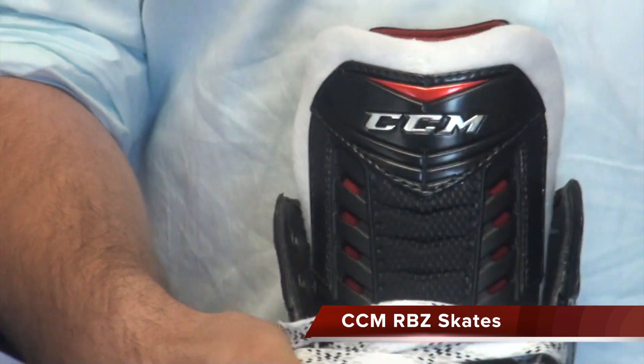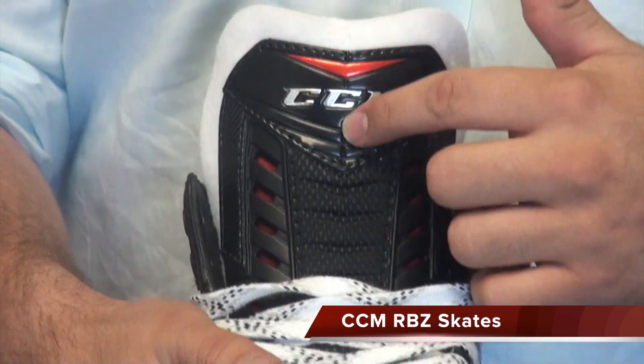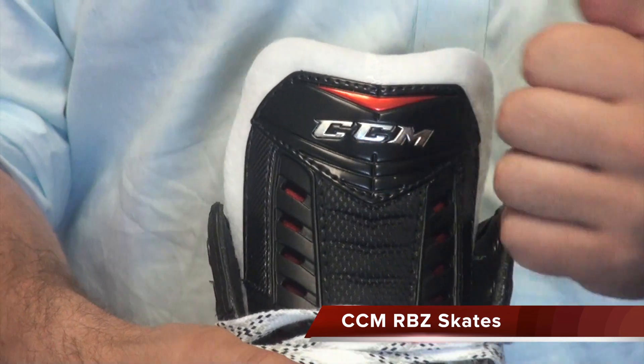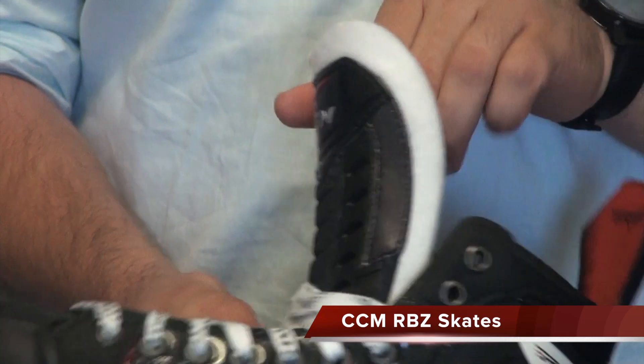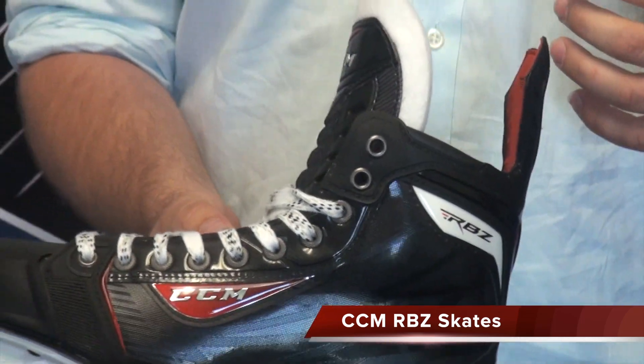In the tongue, you have a nice felt pro-style tongue with a lace bite guard and a little bit of protection if you get hit with a puck. This tongue will also heat mold to the front of your foot.